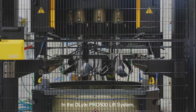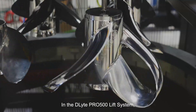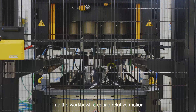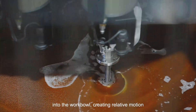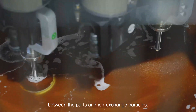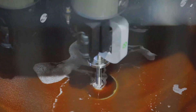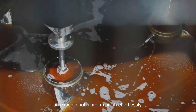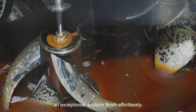In the D-Lite Pro 500 Lift system, parts are securely held as the machine smoothly introduces them into the work bowl, creating relative motion between the parts and ion exchange particles. When combined with electrolysis, this process delivers an exceptional uniform finish effortlessly.